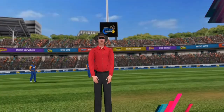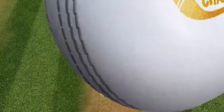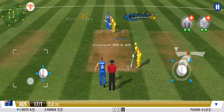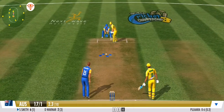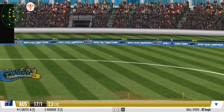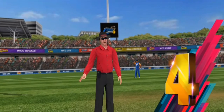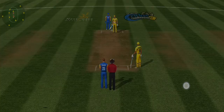Played too early, finds the edge of the bat. He gets lucky and it runs away to the boundary. Fine wrist work — he deflects that one down to the leg side. Boom. With a hop, a skip and a jump, that's gone all the way over the boundary ropes for four.